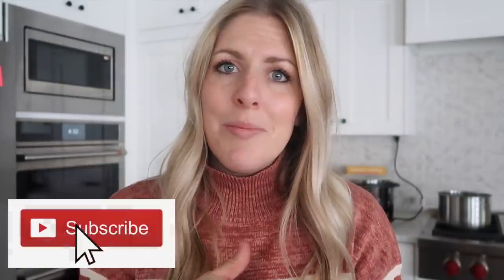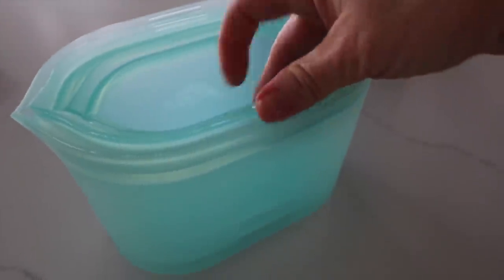A quick shout out to Zip Top for sponsoring this video. I'm very picky about my sponsors but Zip Top is something I've been using and I absolutely love it. I'm curious if your cupboard full of plastic containers looks like mine. I struggle with lids and I struggle with plastic containers, but Zip Top is just a little bit different.